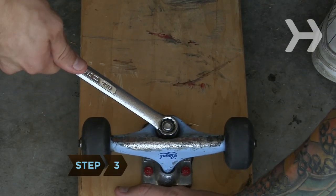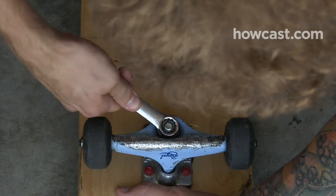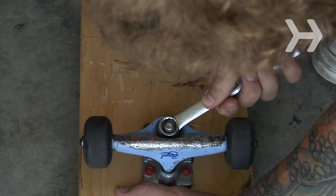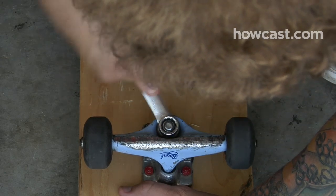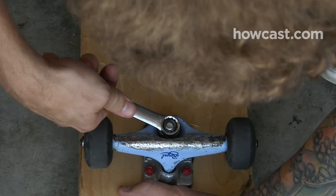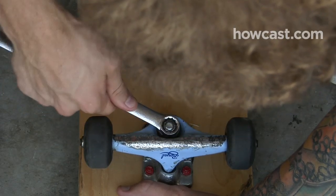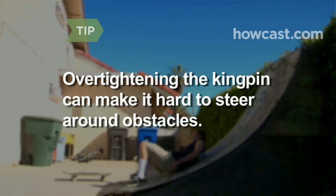Step 3. Flip your board over and check out the underside. The trucks are metal mounts attaching the wheels to the board. Tighten or loosen them depending on the ride you prefer. The tighter they are, the harder to turn your board. To tighten, turn the Kingpin nut clockwise with a crescent or allen wrench. To loosen, turn counterclockwise. Over-tightening the Kingpin can make it difficult to steer around obstacles.